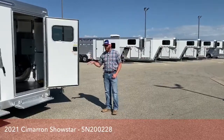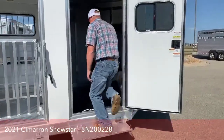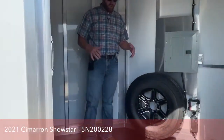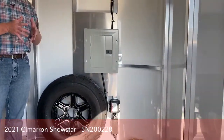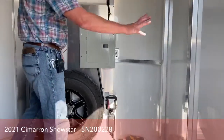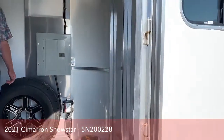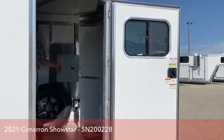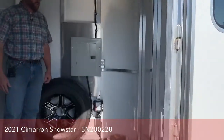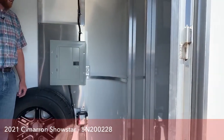We'll go ahead and start up here at the front dressing room. One of the first things we've done with this trailer is we actually extended this front dressing room. A lot of times this door is on the nose up here on the corner of the trailer, and it actually shifts forward about a foot and a half, two foot. So this is a little bit bigger front tack room because we know you're going to take a lot of stuff to the show — it's going to be a little bit more accommodating for the supplies you want to take.